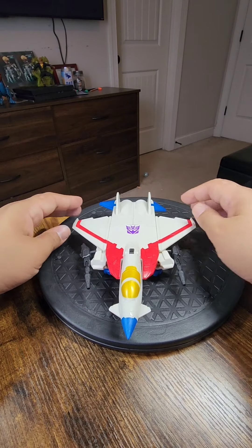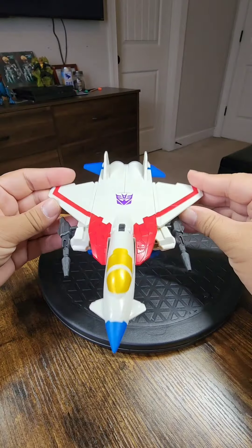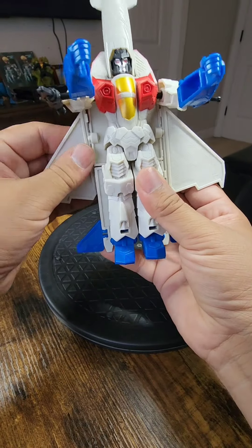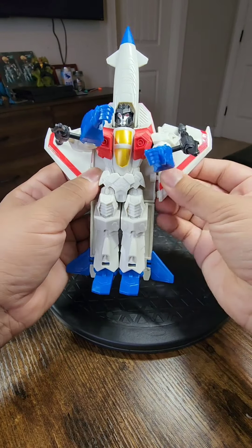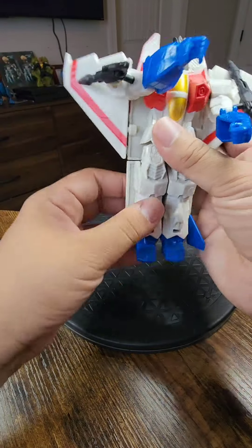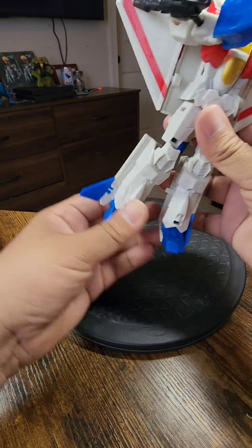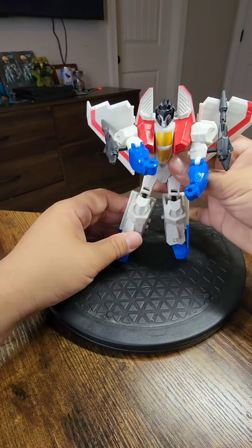This is how you transform Starscream — more than meets the eye — from an airplane into the Transformer version. First thing you're going to do is put the arms forward. Once the arms are forward, you'll be able to swap the wings to go the opposite direction — you need these wings going this way. Now take this head and push it all the way back. Then take these arms and push them down to give Starscream his longer legs, and then take these wings and push them back.